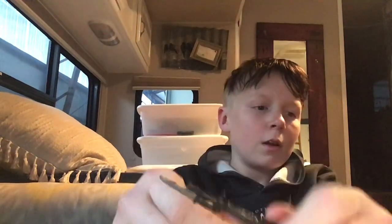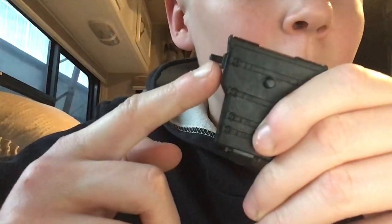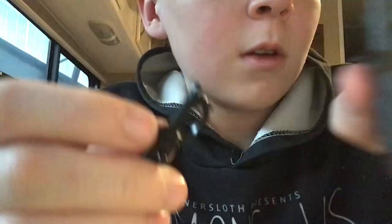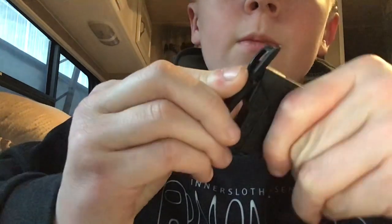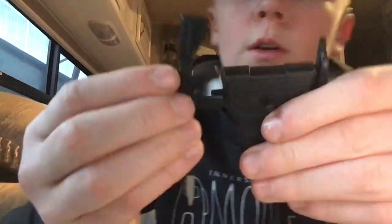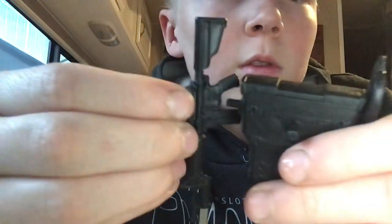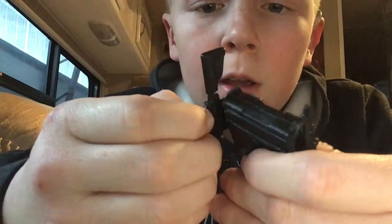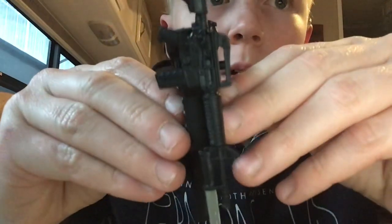You might be wondering what the attachment point on the backpack is for — it's not just for the sword. If you take the trigger section of the gun and plug it in there, it will go perfectly in, so the gun can attach to the backpack.